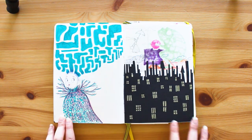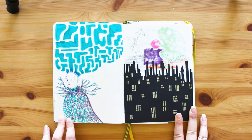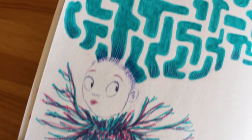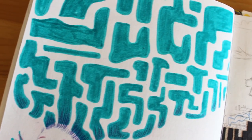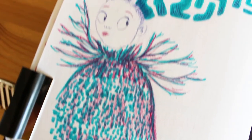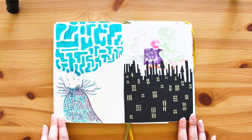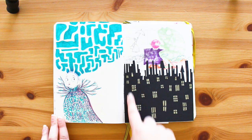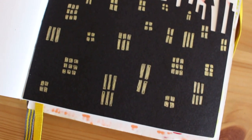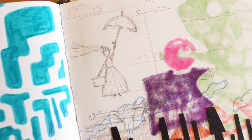This lady I drew on a train on the way back from a work trip - a funky woman, almost like a mer-woman. I really like this hair maze thing I've done. And then this is Mary Poppins again - a bit of paper left over from a costume, I chopped it out to make windows and drew a little Mary Poppins.